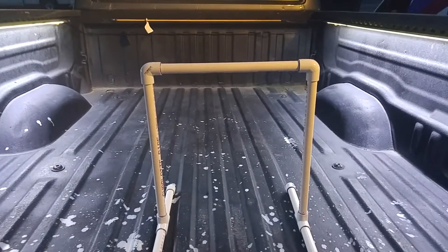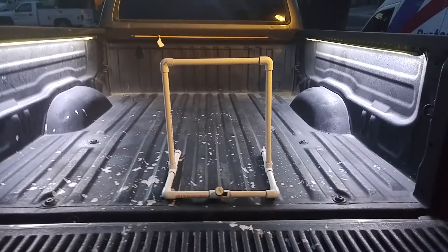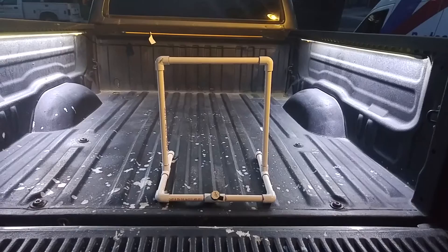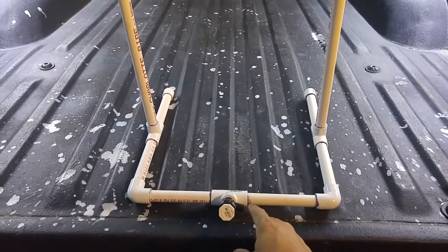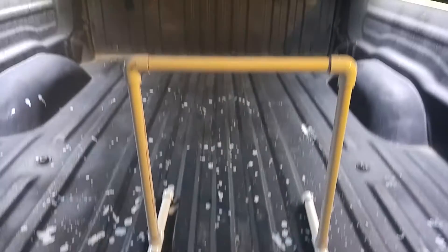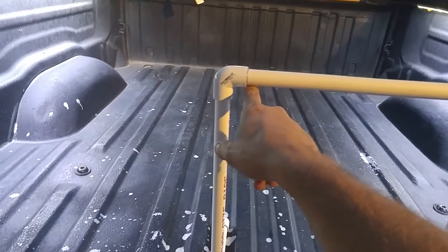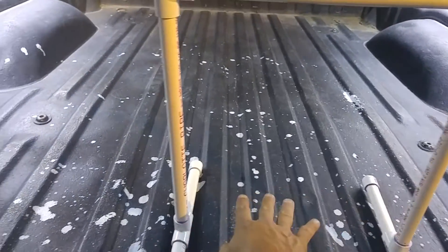This is part one. What you're looking at is going to be my evaporative cooler. Right here is where my quarter-inch tubing comes in — it tees out and goes up. I haven't drilled the holes yet, but I'm going to drill some holes here and put some evaporative cooling pad here.